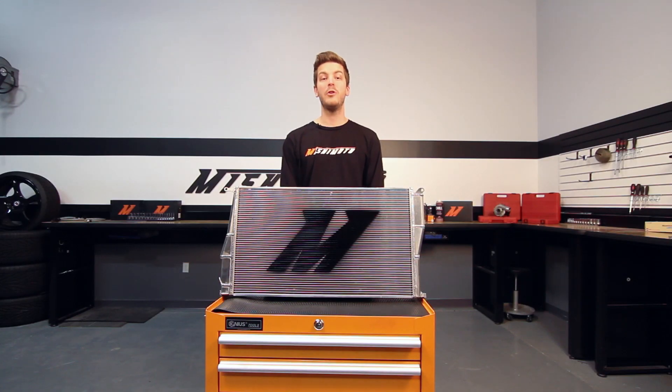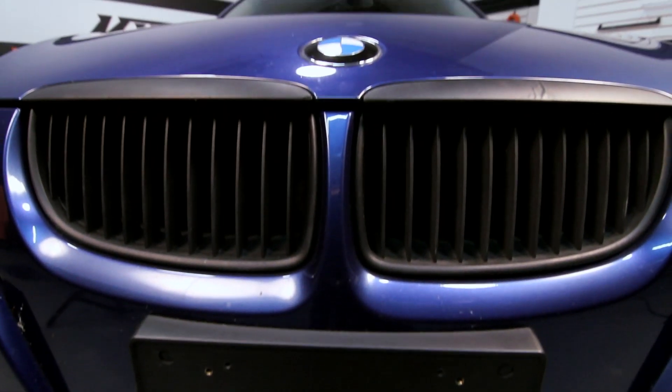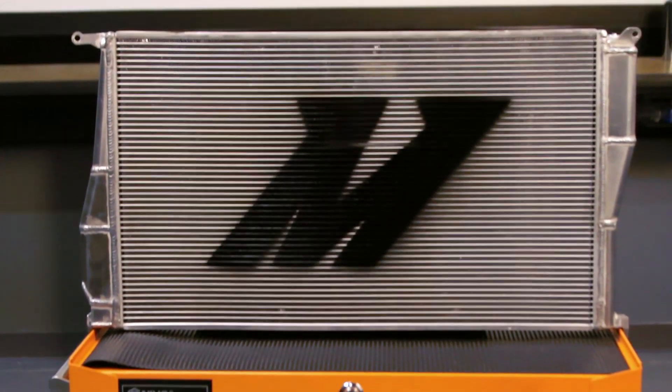I know some of you BMW owners are worried about modifying your 335i, but don't be. The engineers at Mishimoto have designed this radiator to fit just like stock with no modification necessary. This 335i is a thing of beauty, but keeping it running smooth will be tough if you can't keep the engine cool.